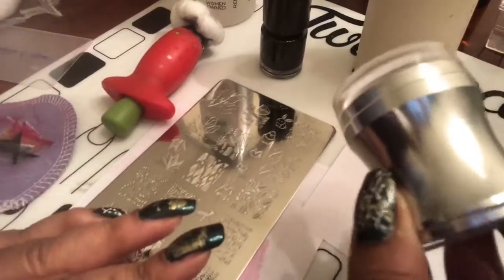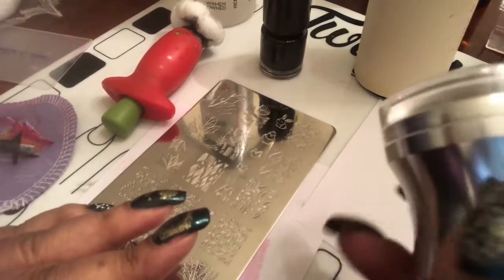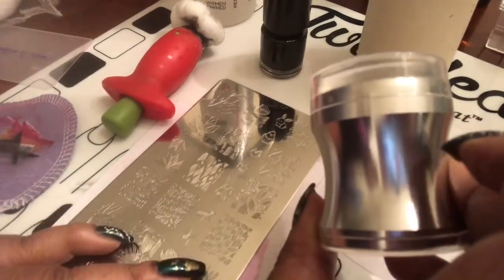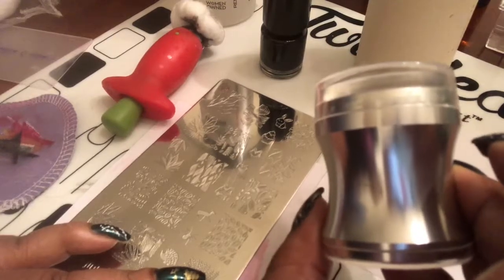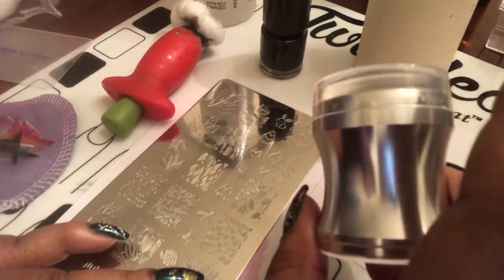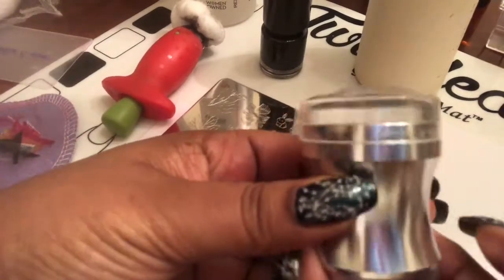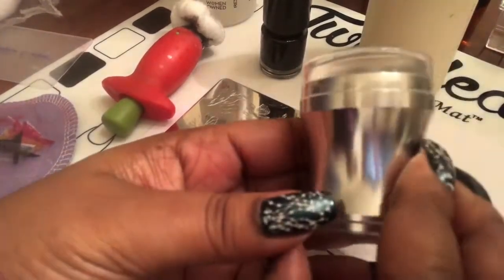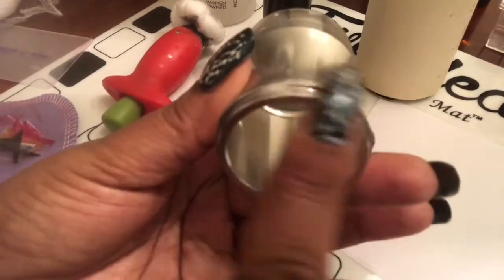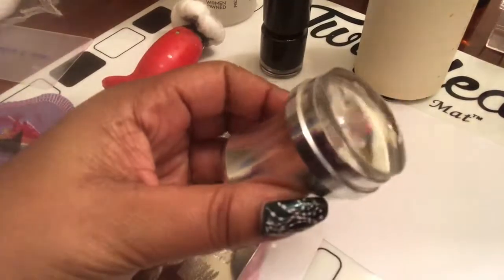I was on the 'All About That Stamp' fan page on Facebook and this right here was advertised by Lantern and Warren. I was skeptical at first, but when she said it was squishy and sticky it piqued my interest, so I bought it. It came in the mail today in nice packaging and it has this little top that goes at the bottom to protect from dust, and then a top here as well.